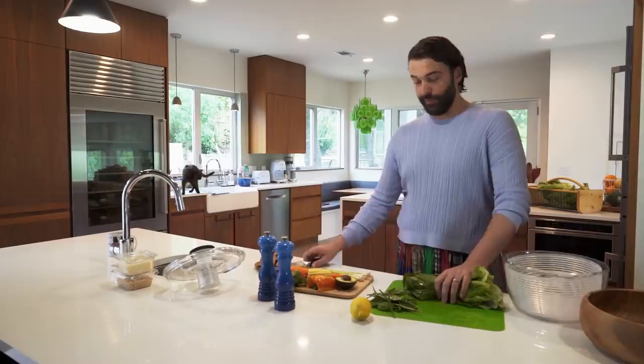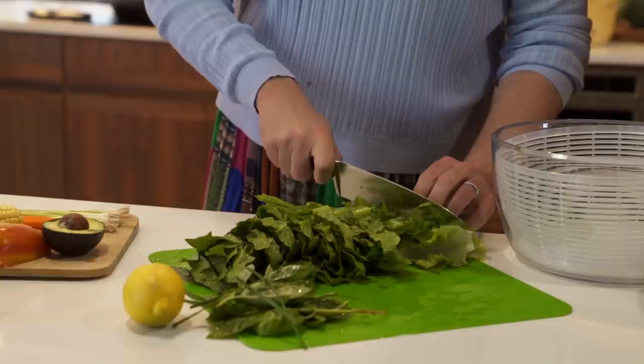My makeup artist and my personal assistant are screaming at me what to do every time between takes. I just want you to know what I'm dealing with. So I'm going to chiffonade — which is, I believe, where I roll this into a circle and chop. I'm just going to place these into the spinner.